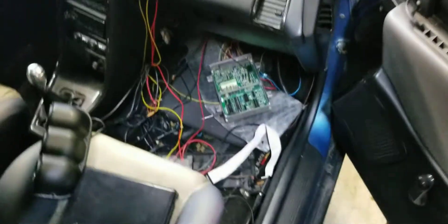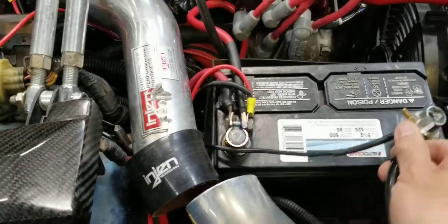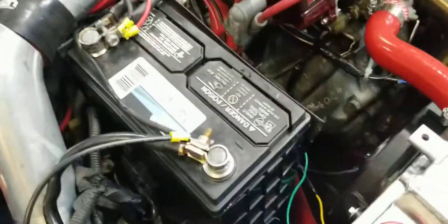All right, let me come around and hook the battery up — show y'all that I'm doing this in real time. I test all my ECUs in a real car. Let's get the battery hooked up.